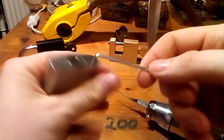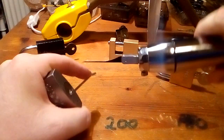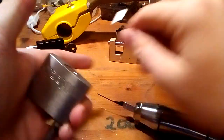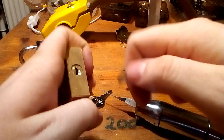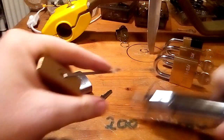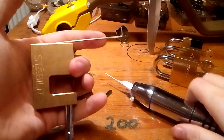This one is a five-pinned Mylock — standard pins, very cheap. And that's how fast that works. Next we have a Staplet with a terrible bitting, also five-pin with only standard pins. This can be a little tricky because of the heavy tension, but not that tricky.